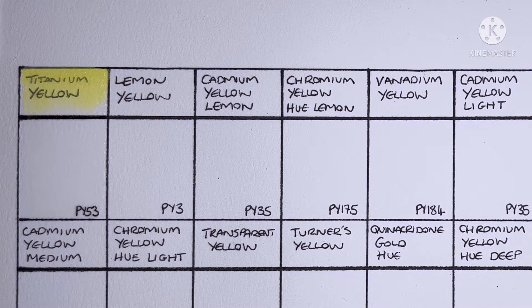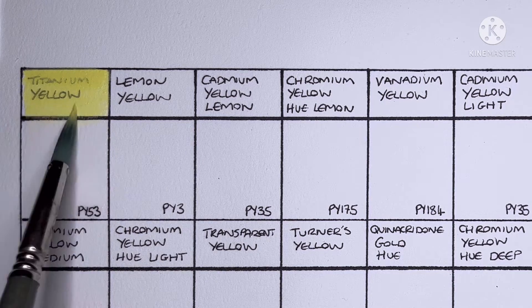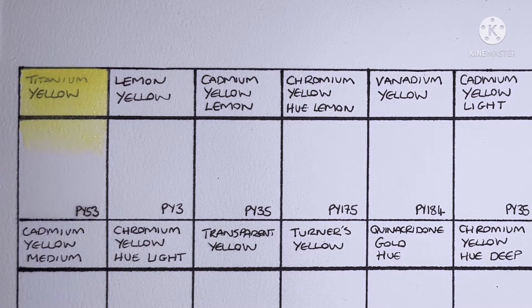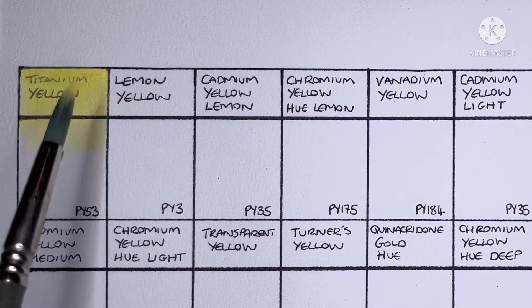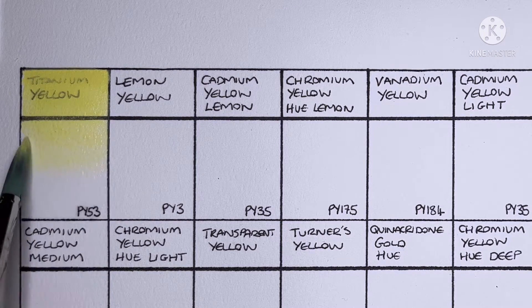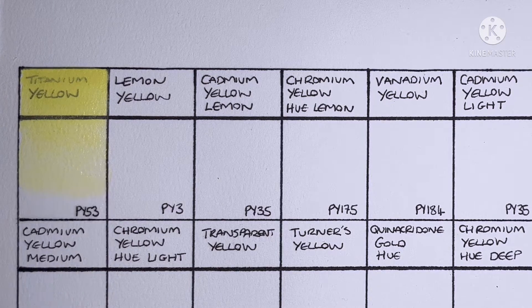This one is made from PY53. All these swatches are coming from the dot card, so it might take a bit of effort to get enough paint on the brush. I've tried DaVinci's version of this pigment and this one seems a bit weaker and more delicate. I'm not sure how useful it would be to me.